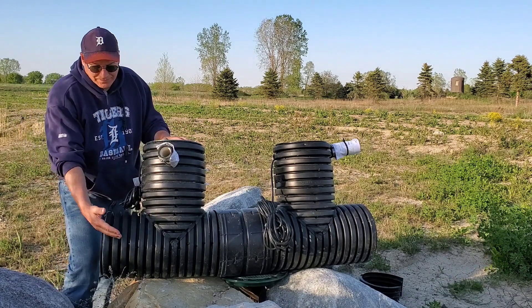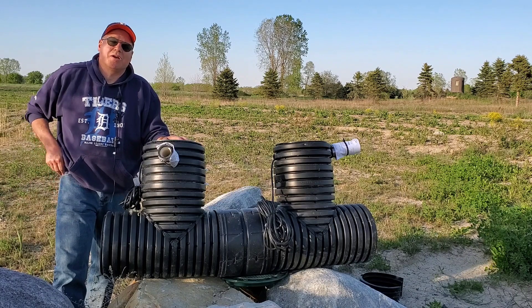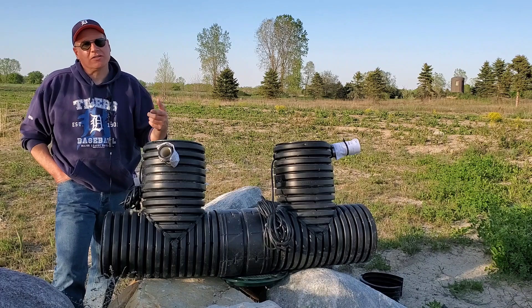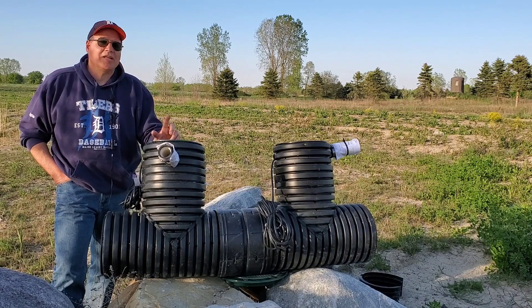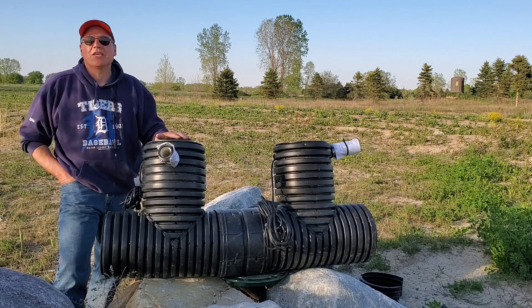Once this reaches two-thirds full, the pump is going to run. That's why adding more chamber allows you to collect more water before the next cycle. Every pump has only so many life cycles — every time it turns on, it gets that much closer to the end.